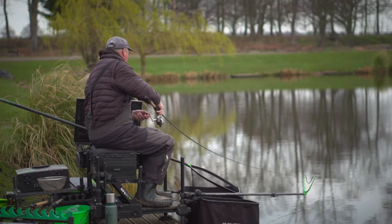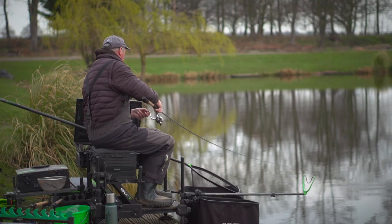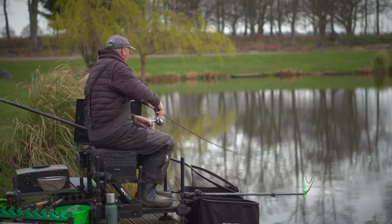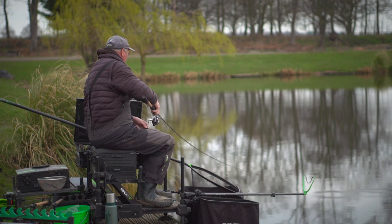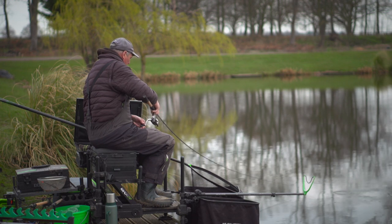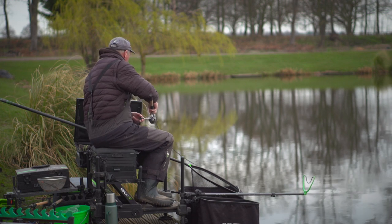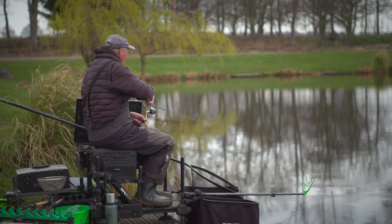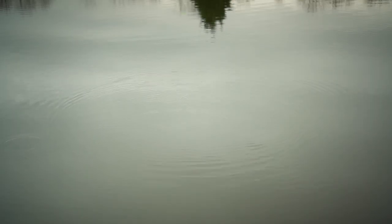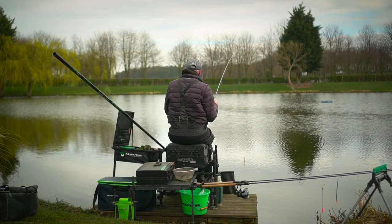There we go — a nice fish. I think it's a carassio. One of the reasons why I like these 13 foot Signature rods — look at the action on it, how soft they are. When you're fishing deeper waters and you're fishing a waggler deeper, you want a softer rod. It's not instant. And you can see it bending through nicely playing a fish. Look at the depth I'm fishing — seven foot. It's a little mirror.